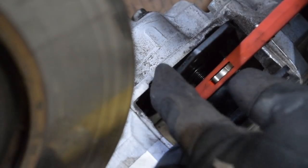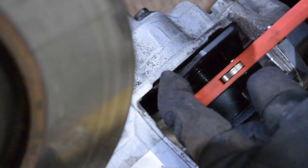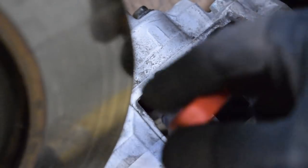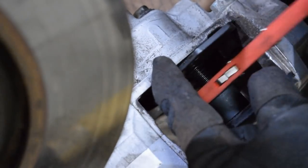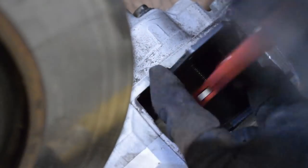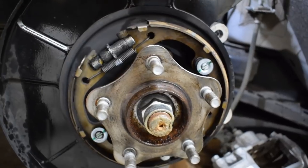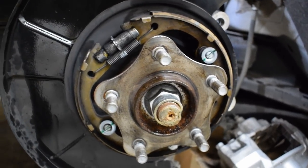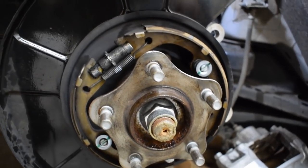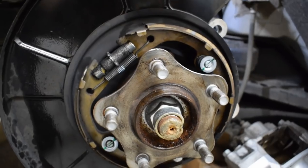I highly recommend this ratchet tool for your calipers — it helps you push the pistons back really easily without damaging anything. I paid about 30 bucks for this Craftsman brand tool. Also important: the G37 and the Q50/Q60 share a different hub in the rear — the knuckle on the Q50s and Q60s is a little bit wider, so it requires a different part number. Make sure Z1 gets you the correct rear rotors.